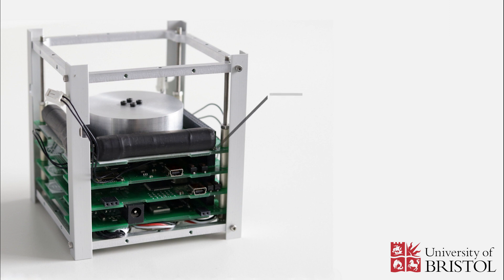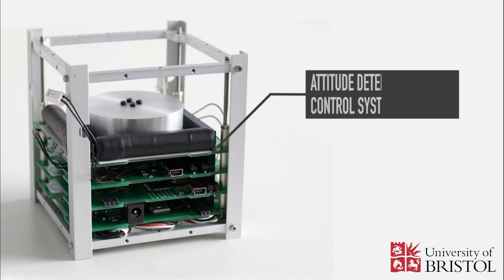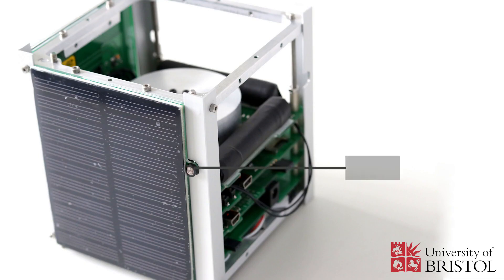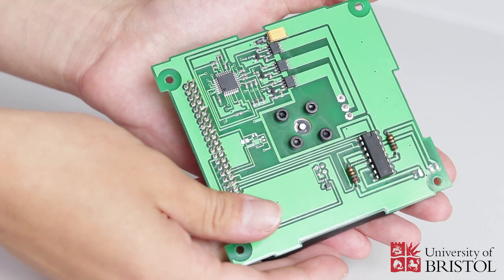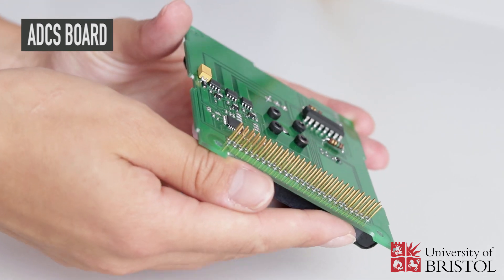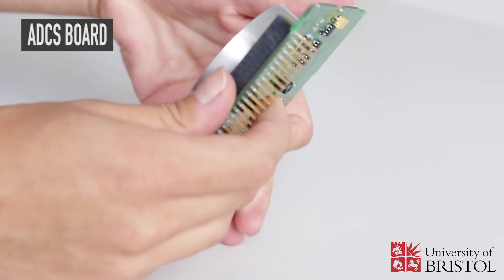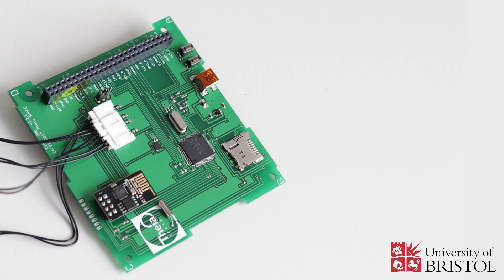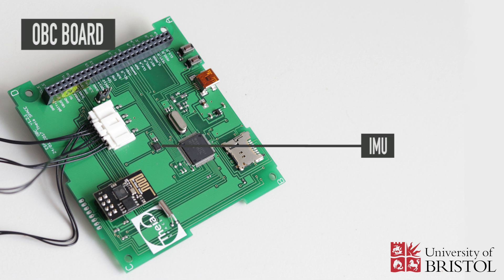The attitude determination and control system, or ADCS, is responsible for determining the satellite's attitude and controlling its motion. It contains sensors such as sun sensors, which detect the position of the sun and are located on the solar panels and the side panels; the magnetometer, which measures the direction of the geomagnetic field; accelerometers, that measure acceleration; and a gyroscope, that measures angular velocity. These measurements are provided by the IMU, which is located on the OBC board.